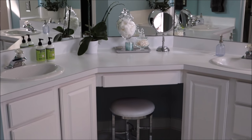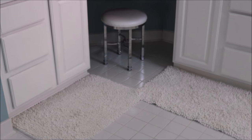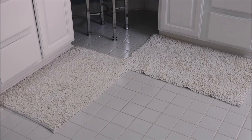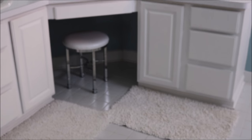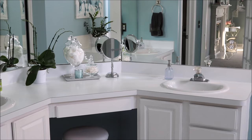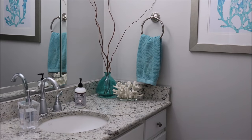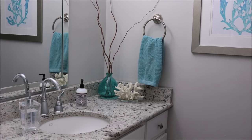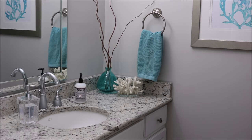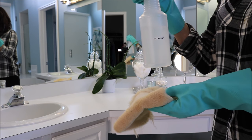Hi guys, it's Jen here with 'How Jen Does It.' Today I'm going to be sharing my bathroom cleaning routine and all of the products I use to get my bathroom sparkling clean. If you aren't already subscribed to my channel, I would love to have you subscribe. If cleaning videos are your thing, I've got you covered — I have a ton of them, but also a variety of other videos, so definitely subscribe so you don't miss out.